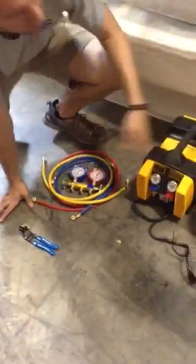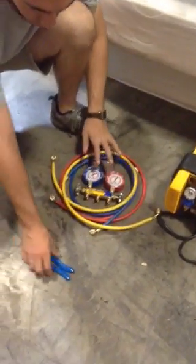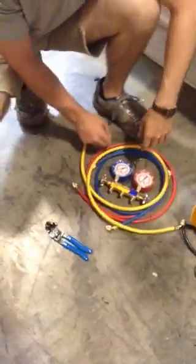We have our different parts here. You have your tank, your evacuation machine, your hoses, your manifold, and your pliers that actually let you get into the copper lines.